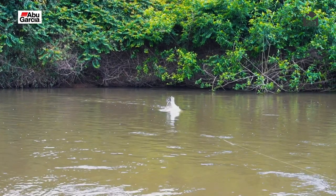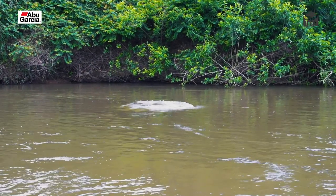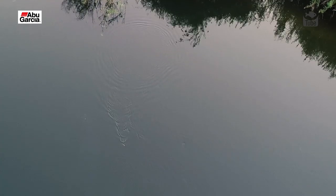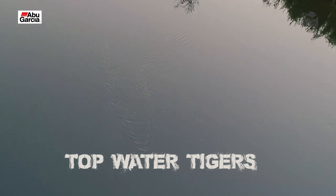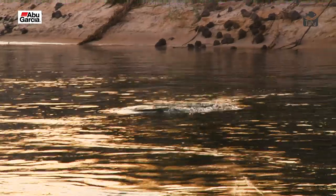Freshwater fishing for tiger fish on top water should definitely be on everyone's bucket list. It really is fantastic. They don't give you any telltale signs, they don't come up and chase the bait — you're working it, working it, and all of a sudden BAM! There's just water flying everywhere, your reel's screaming and you're holding on for dear life. It really is awesome.